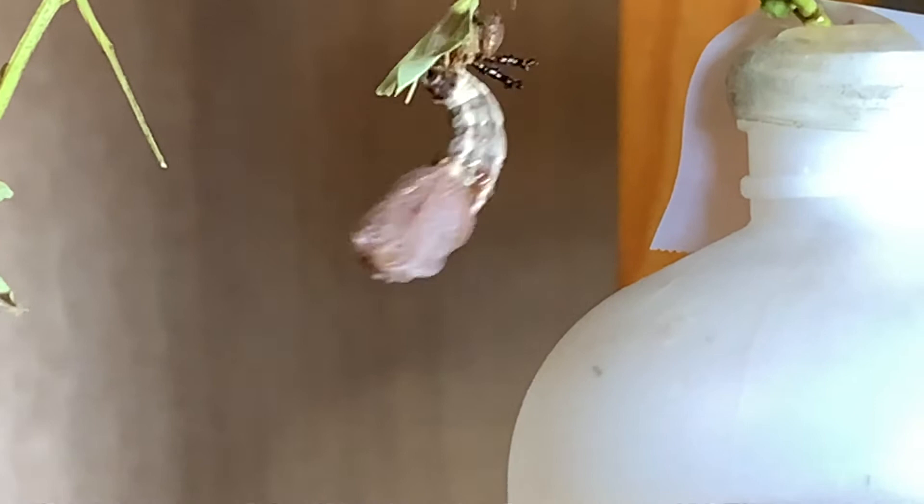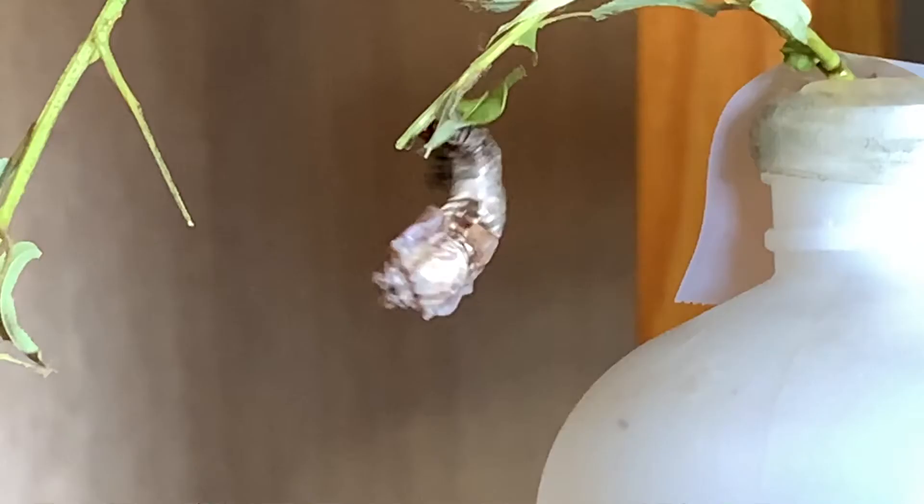He's just determined to get it off. There it goes — the skin came off! There it is. All that is is a layer of skin. The old head capsule is there, the scoli are there. And now our chrysalis will begin to harden.